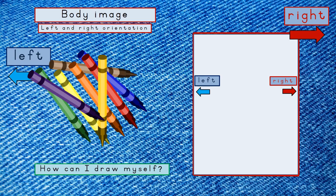Now that you know where left and right are, we can start drawing our bodies. It is very easy — we use shapes to draw our bodies. Remember, you are very special — use the whole surface of the paper to draw your body. An oval for your head, a rectangle for your neck. The parts of your body are all joined together, that's why you have to draw all the shapes together.